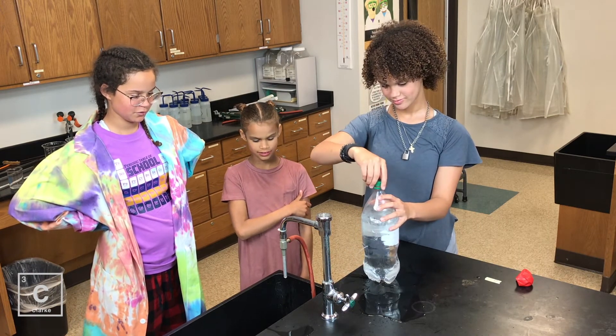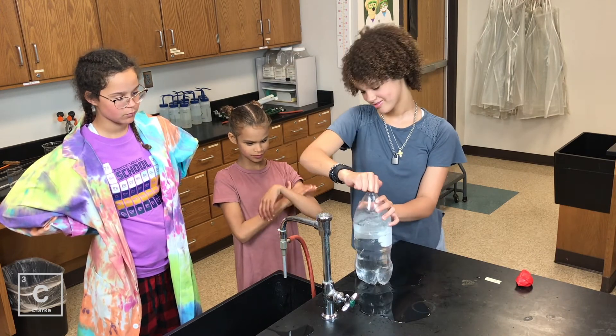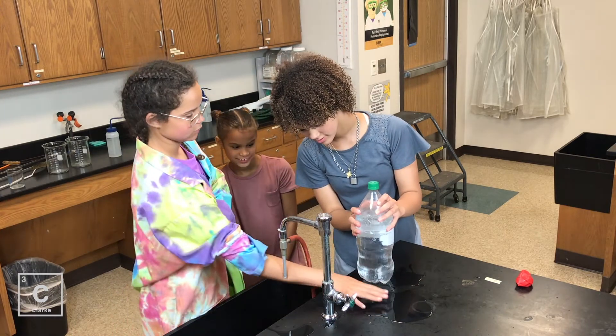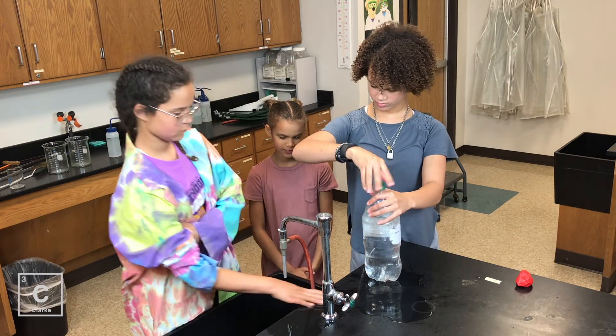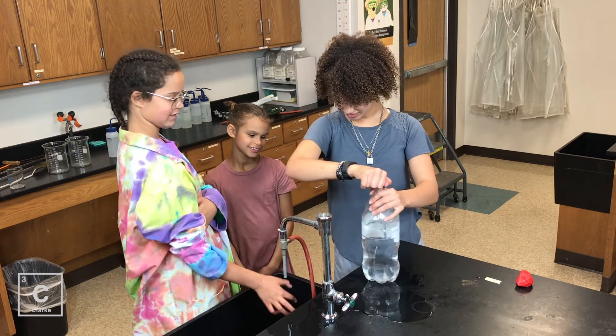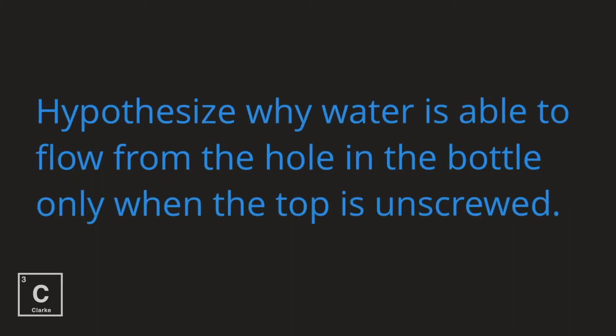Hold up. Okay, I'm going to squeeze it. Now undo it again and let it redo a little bit more and then put it back on. It looks like a rain dropper. Hypothesize why water is able to flow from the hole in the bottle only when the top is unscrewed.